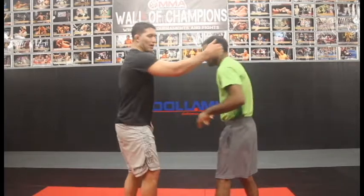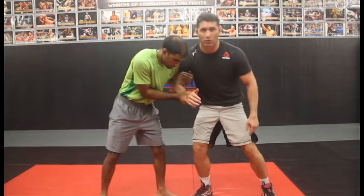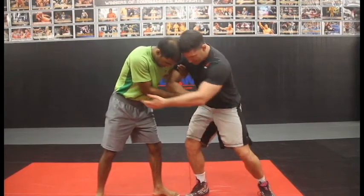Today's technique we're going to be showing how to clear a Russian tie. A Russian tie is when he has a two-on-one with head position here, so now he's controlling me. He can do a lot of things here — we don't want to be in this position.